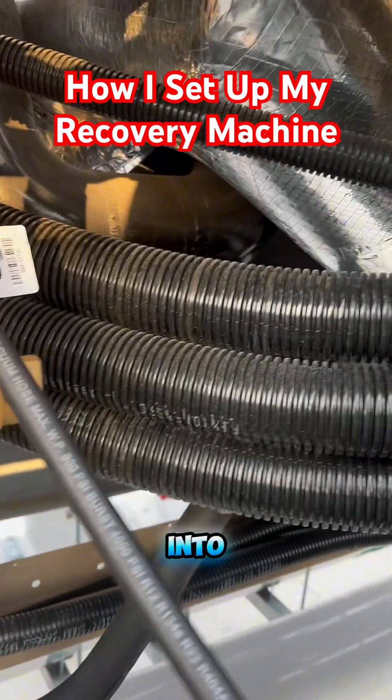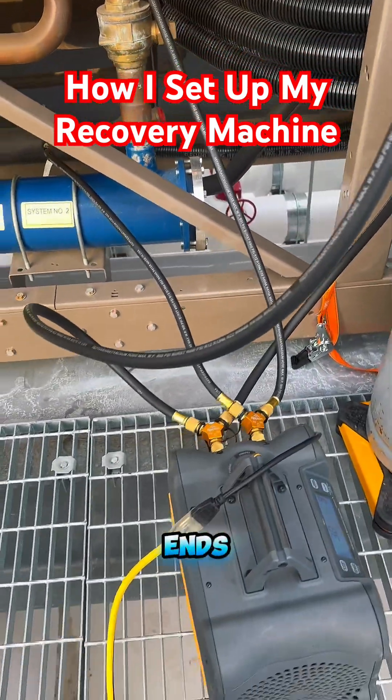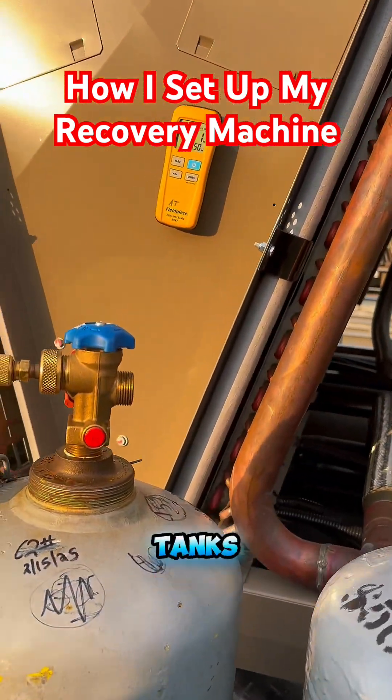So I got my hoses going into my chiller, pulling from the liquid port and pulling from the vapor port. I want to pull from two ends of the chiller — it kind of helps pull the refrigerant a little bit faster, and I can start filling two tanks at one time.